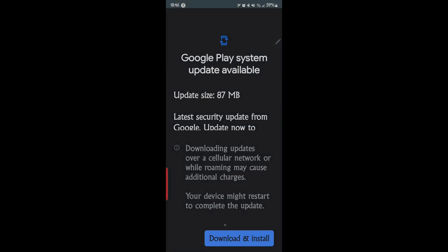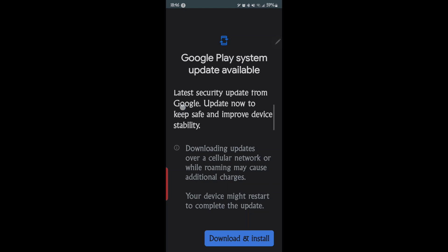Let's go ahead and tap that. As you can see: 'Google Play system update available, size 87 MB. Download updates over cellular network. Update now to keep safe and improve device stability.' So we're going to go ahead and download.